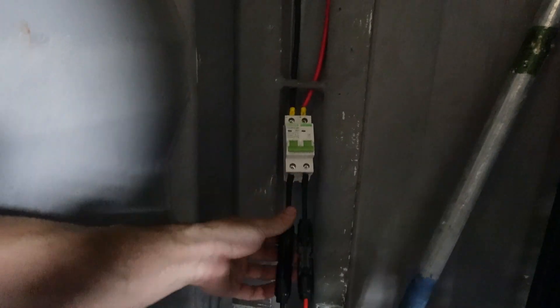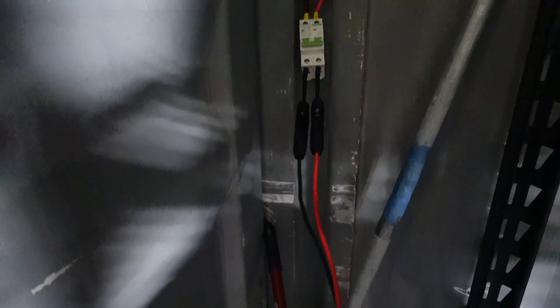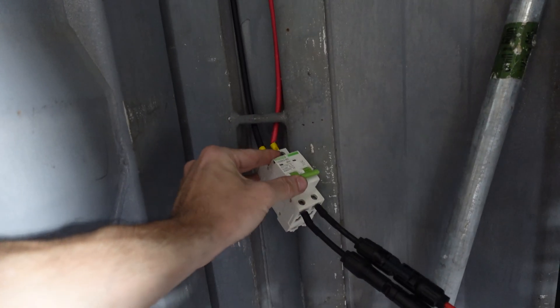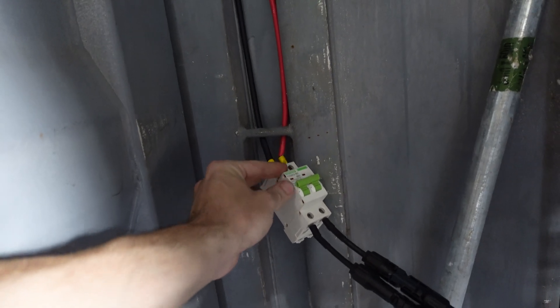I guess hot swap stuff around and rearrange stuff as needed, because this is all pretty temporary stuff in here until I figure out where I want everything. Permanently mount stuff later, but now I can take this and plug it in and then be able to flip it back on.